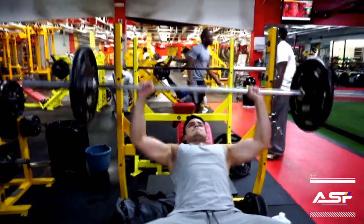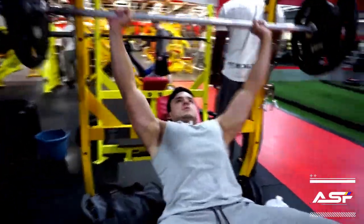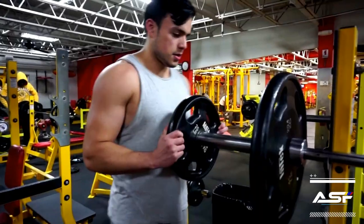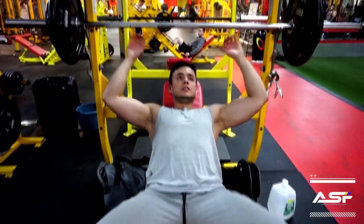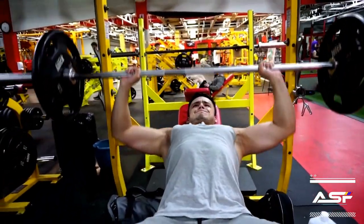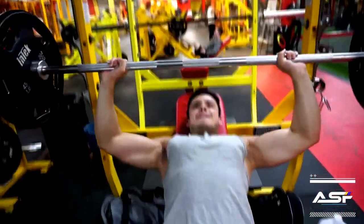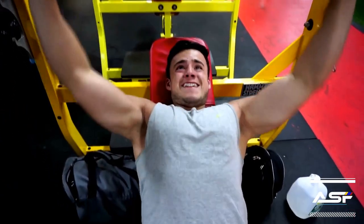After that quick warm-up I went over to the incline bench and did another warm-up set with 135 pounds. Then I started my working set with 185 pounds, 205 pounds, and ending it with a paused 135 pounds for a total of 3 sets and a drop set.